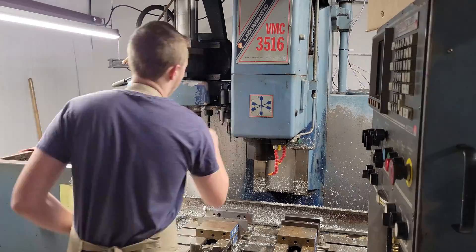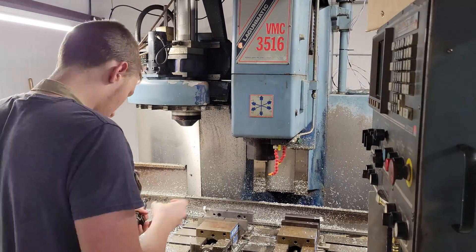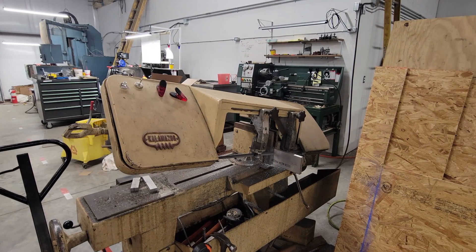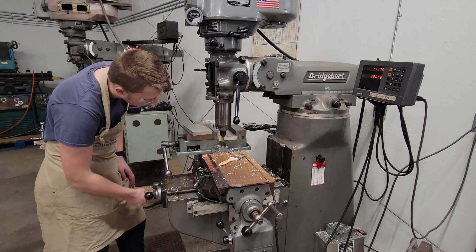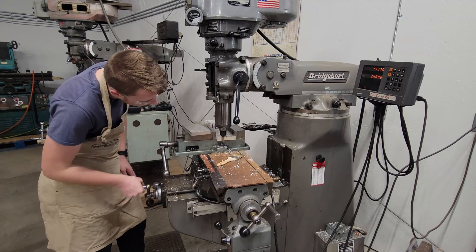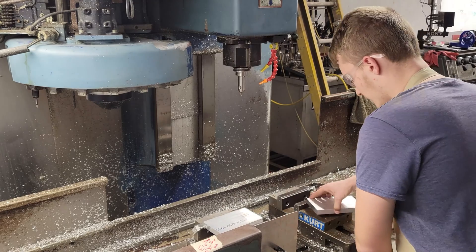Before we start machining our molds, we have to get all the correct tools in the tool changer. We also have to get our stock ready, cutting it with the horizontal bandsaw, machining both sides to the same dimensions on our bridgeport mill, and finally putting them into the CNC's vices.